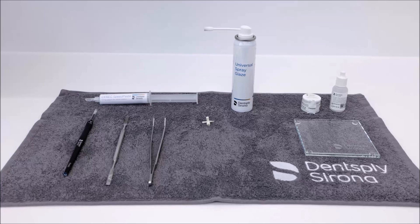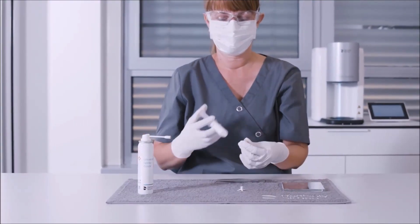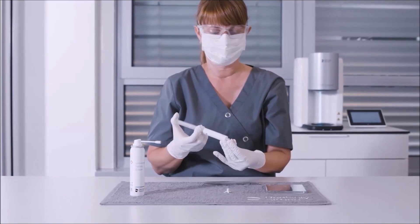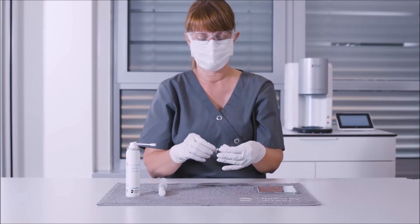If you decide to work with the spray, as in the example here, please make sure to wear a mask, safety goggles, and a pair of gloves. Before we start to apply the glazing material, we make sure that the restoration is free from debris and completely dried with oil-free air. We fill the interior of the crown with just enough CEREC Speed Paste to support the firing pin without overfilling the interior of the crown. Next, we carefully place the crown on a firing pin.